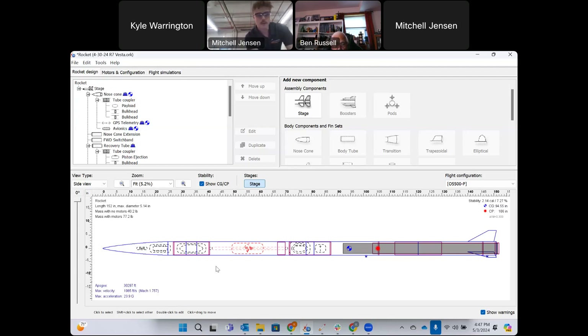Breaking down the system locations in the rocket: we have GPS tracking and a custom avionics flight recorder up in the nose cone, the payload system in the nose cone coupler, and the parachute in a recovery bay just below that coupler. Further below in the aft coupler, we have the piston deployment system pointing upwards into the recovery bay, controlled by two redundant RRC3 computers.